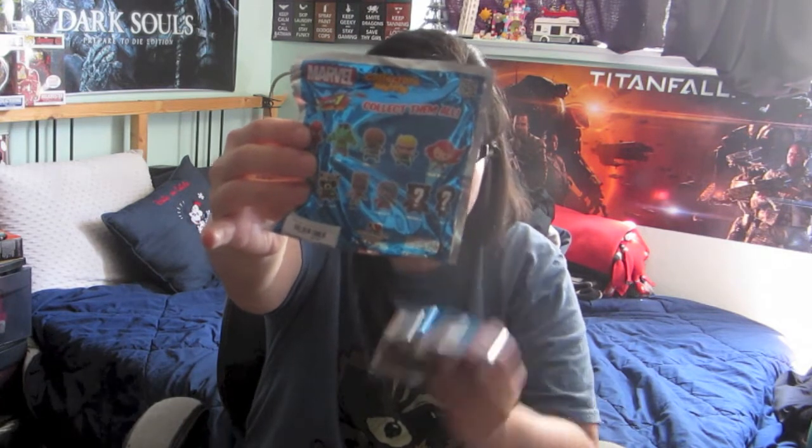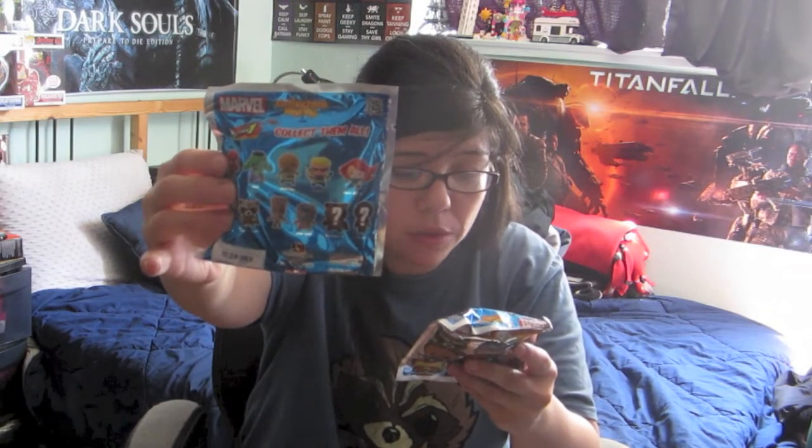I have opened these before — I opened five previously, so if you want to check out that video I'll leave a link below. I'm really hoping for either Spider-Man or Star-Lord, so let's see who I get.